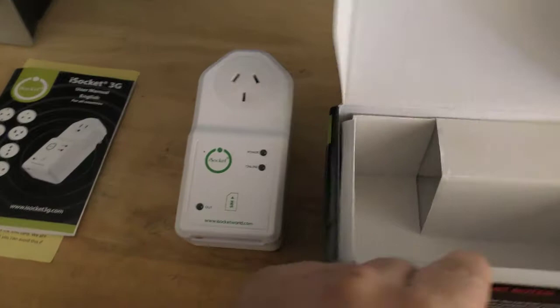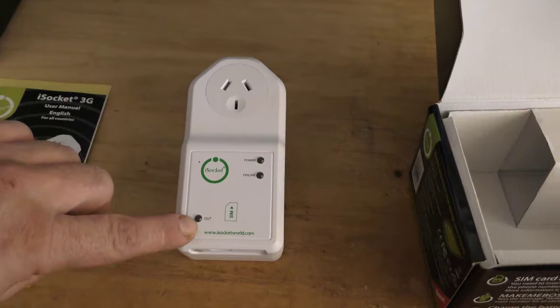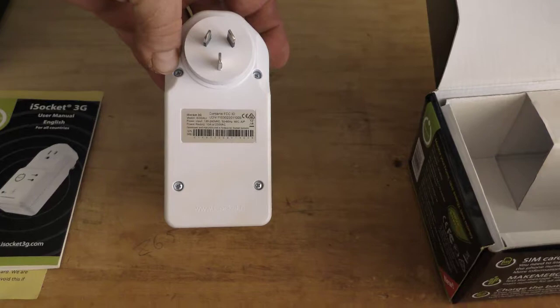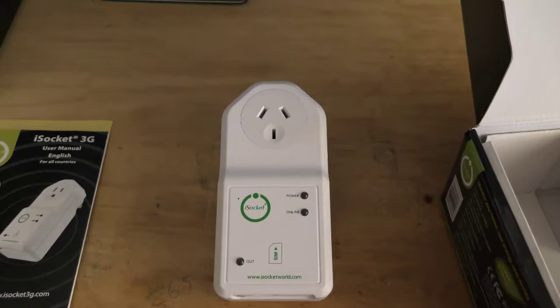The SIM card goes in down the bottom. That three and a half millimeter jack is for an external temperature sensor. There's a small reset hole, and an LED that tells you whether the outlet is turned on or off, a power LED, and an online LED to tell you whether it's connected to the 3G network. It's fairly large and has quite a decent sized lithium battery. When the power goes out, the lithium battery allows it to send a few text messages to say the power has gone out, then it goes into a deep sleep mode.